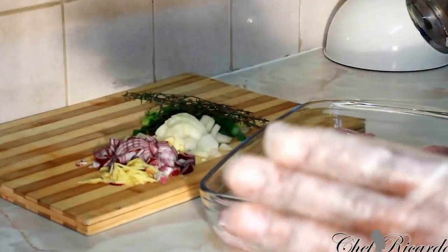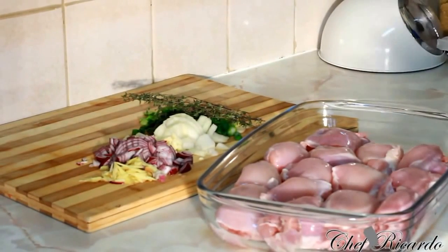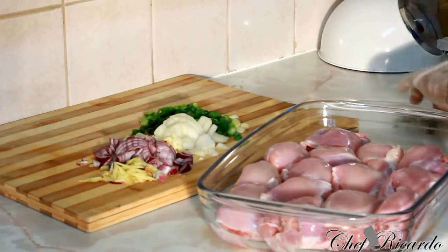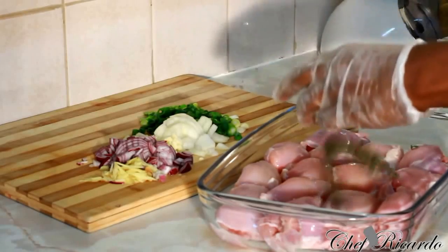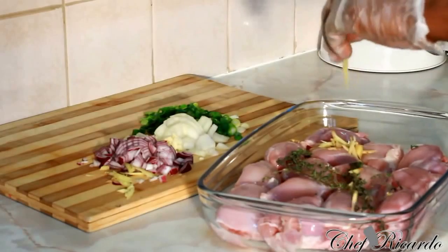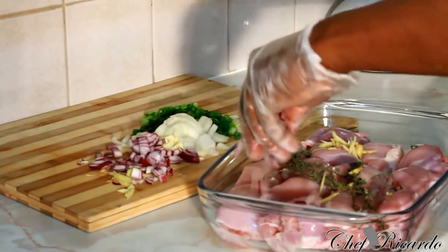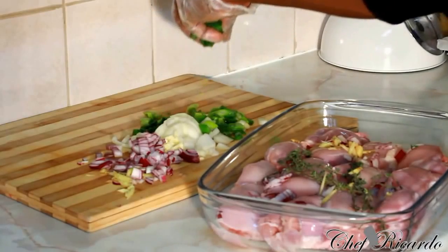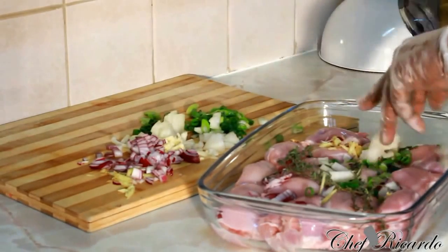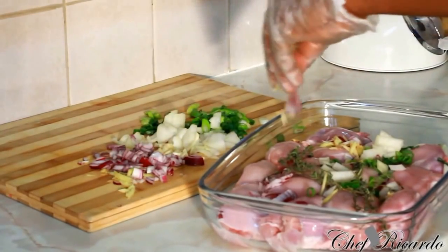We want to get it marinated and leave it for 2 hours to soak. I got some fresh seasoning which I cut up. Fresh seasoning is the key for pan fried chicken. First I have some thyme — some lovely fresh thyme. Then I have some ginger, fresh ginger, some red onion, some spring onion — some people call it scallion — and some white onion.